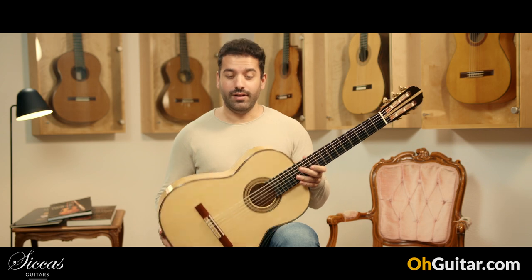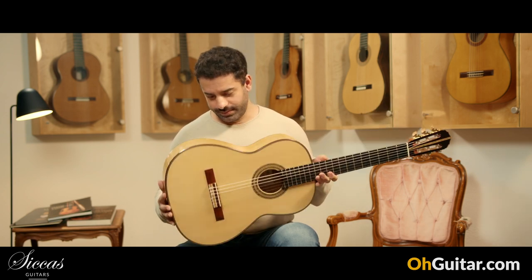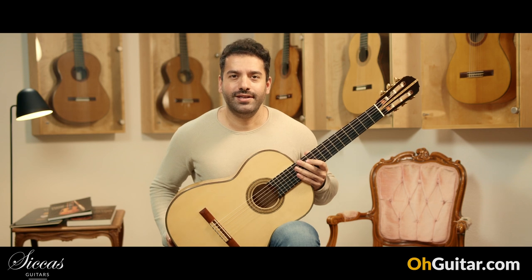Wow, I'm in love with this guitar. Amazing work. Let's move to the next guitar.